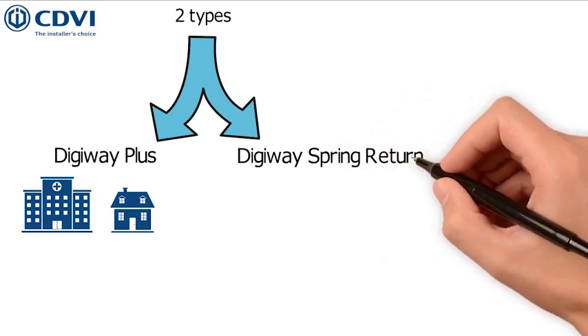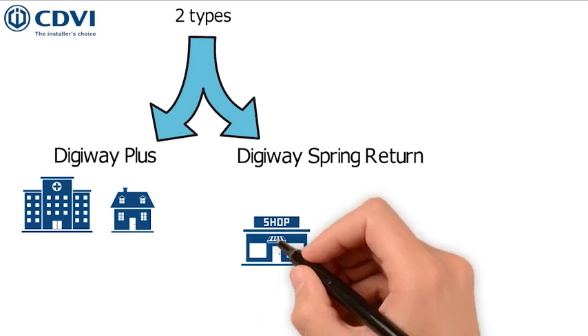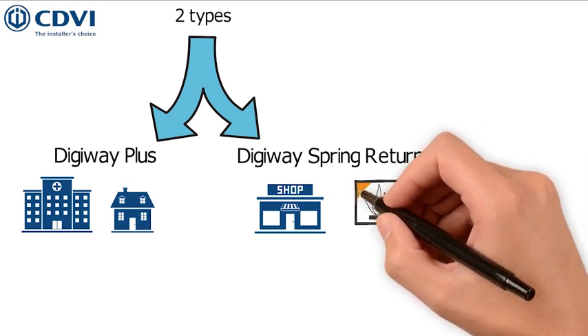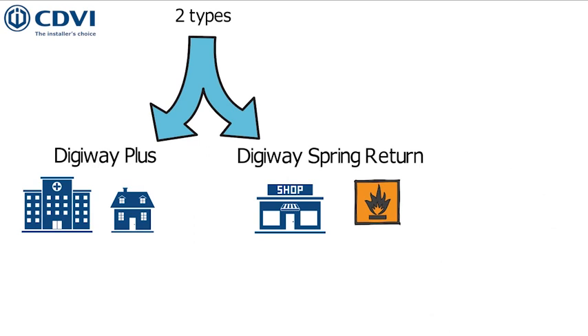The Digiway Spring Return ensures the same high quality and high performance as the Digiway Plus, but is assisted by a chain-driven mechanism with spring close allowing manual operation. This makes it especially suitable for high traffic sites such as front doors of commercial buildings. The Digiway Spring Return is also fire rated and suitable for any installation requiring this feature.